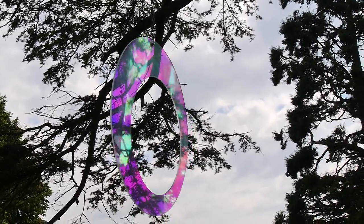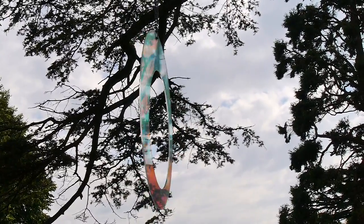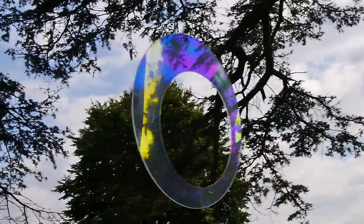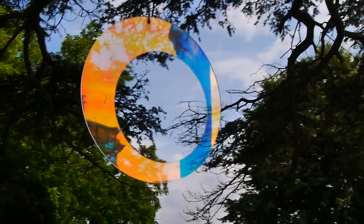Yeah, this video — my thing is boring. Yeah, it is. It's just a video of something hanging off the tree and having some interesting colors. So don't expect any other miracles, dancing pigs or anything like that. That's it.